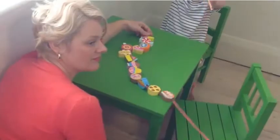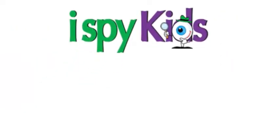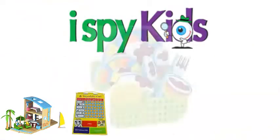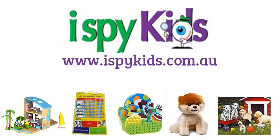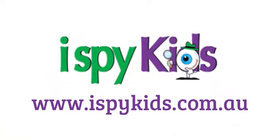Thanks for letting us share our ideas and tips. We hope you and your child enjoy playing together, whilst developing new skills. For more videos like this, and to view our complete range of educational products, please join us at www.iSpyKids.com.au. Thank you.